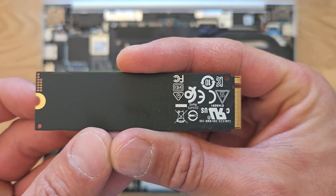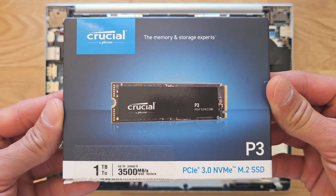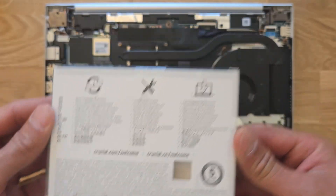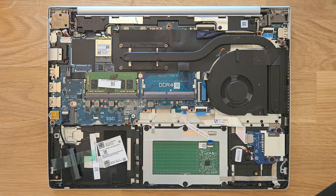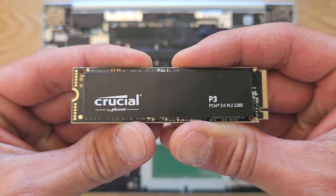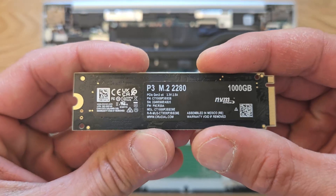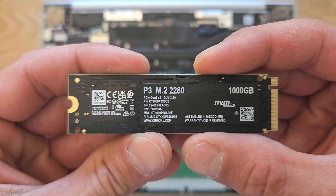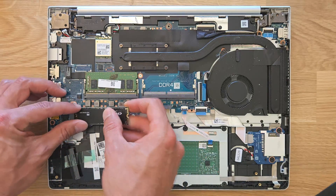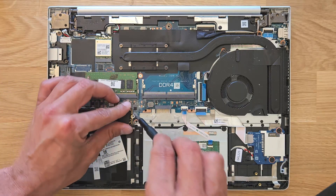That's the one currently in it, and that's the new one going in — it's a Crucial one terabyte with up to 3500MB/s read speed. I'll leave links in the description so you can get one. This one was around $60 for me, so it's quite affordable with loads of space. It will probably take even more — I only had one terabyte to test with.